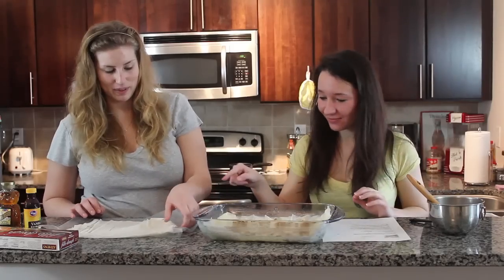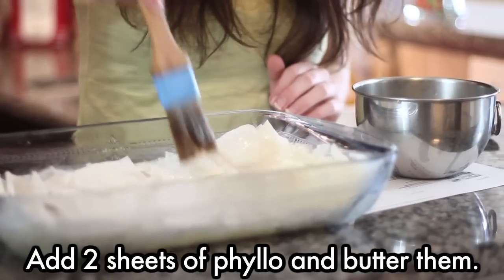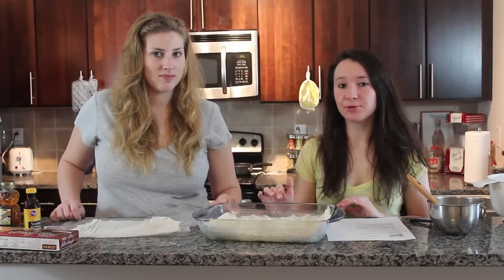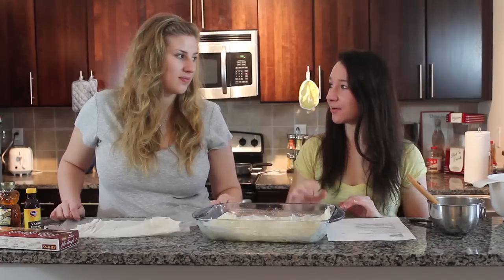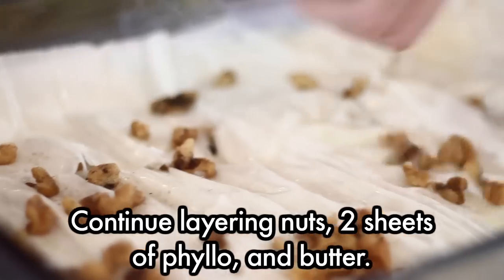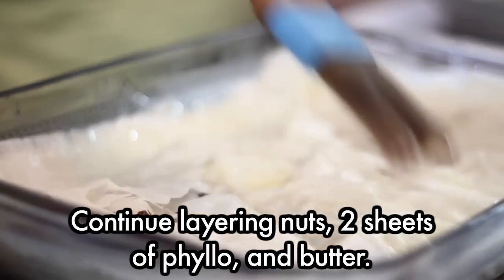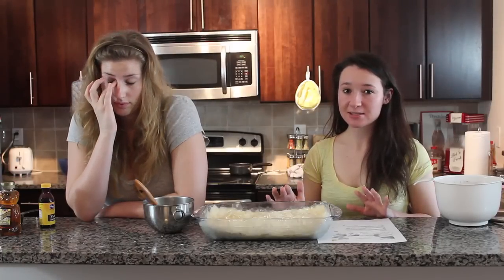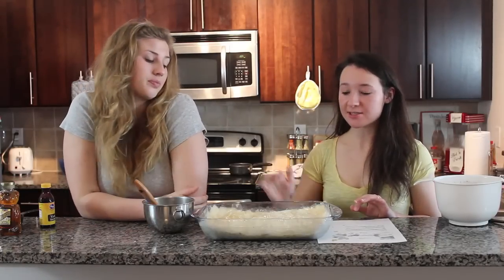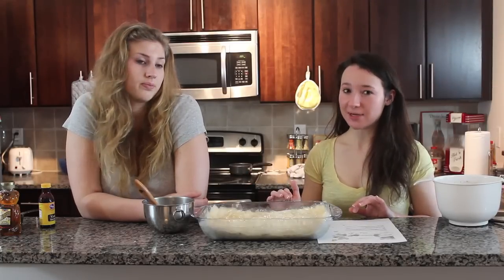So now two sheets of phyllo. It's a layering process: nuts, dough, butter — repeated until all the nuts are used. This is definitely going to use up our phyllo dough, which is nice. Once you're done layering all the nuts, make sure you have eight sheets left because those need to go on top, layered two by two just like you did the bottom.